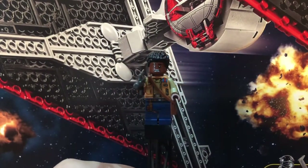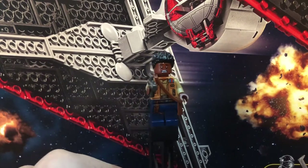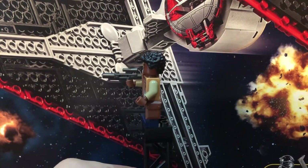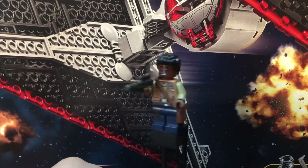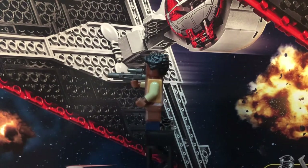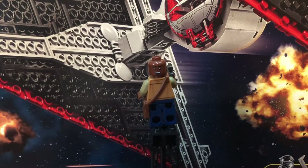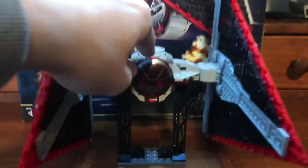The next figure is Finn, and this figure looks really really good. Same as the others — torso, hip, and leg printing. It flows pretty well, though the torso doesn't flow with the belt, but I don't think it's really intended to. He has a gunmetal gray blaster, not a stud shooter, which looks really good. He has a new hair piece — more spiky instead of the usual flat one. There's a little man purse, back printing, and an alternate face that's more happy and less scared.